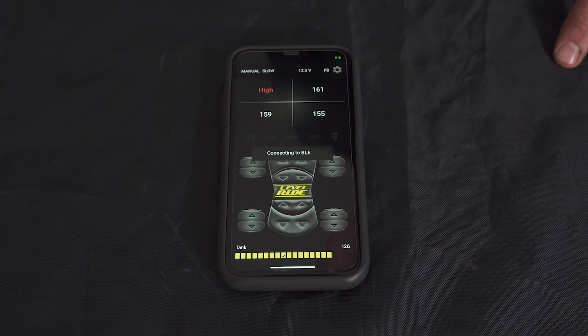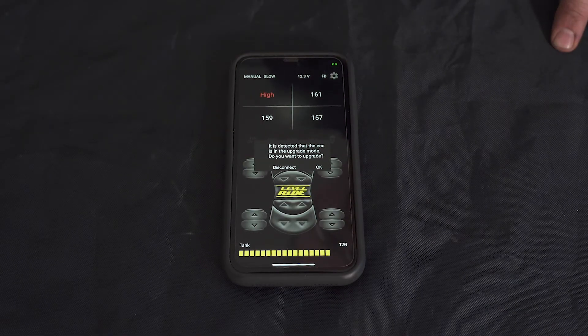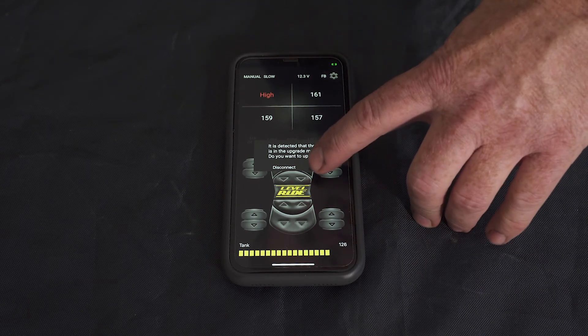The bootloader is a program that we've put into the ECU that allows you to do updates whenever they're available. Once you are back into the ECU, you'll bring up the message here to update the ECU.